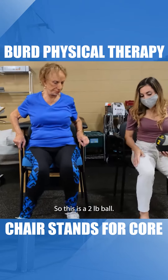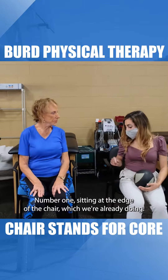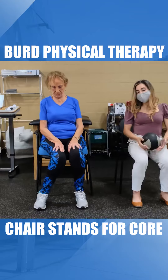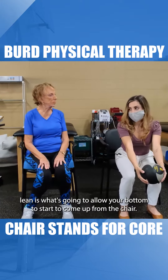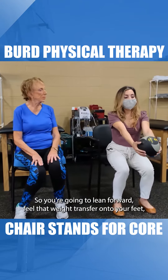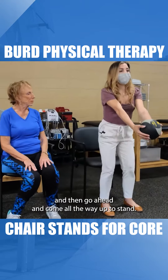This is a two-pound ball. There are a couple keys to getting out of the chair easier. Number one, sitting at the edge of the chair, which we're already doing, and tucking your feet a little bit behind your knees. The most important part is with the ball — you're going to reach forward like this. That forward lean is what's going to allow your bottom to start to come up from the chair. Lean forward, feel that weight transfer onto your feet, and then go ahead and come all the way up to stand.